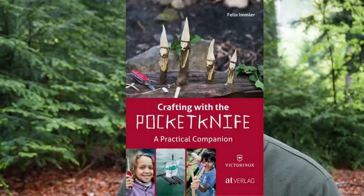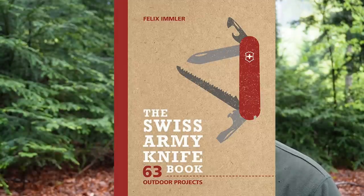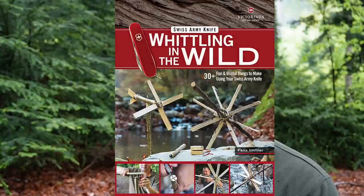If you want to learn more about the different techniques and tools of the Swiss Army knife, and if you need some inspiration for projects, check out my books. Three of my carving books are available in English: Crafting with the Pocket Knife, The Swiss Army Knife Book, and Whittling in the Wild. These can be a great gift for people who like to spend time in nature. The links are in the description box below. That's it for today — I hope this was interesting for you. Thanks a lot for watching, don't forget to subscribe, and see you next Friday. Ciao!